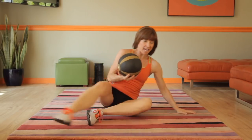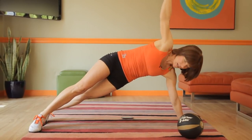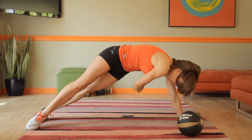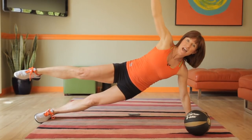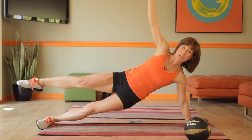Now for your side plank, no ball, but as you come up all the way, I want to curl underneath. So lower like you did, lift, and then curl underneath. You can also do that with this leg up and extend. Down and lower. So that's a real balance challenge as well. Okay, enjoy those bonuses.